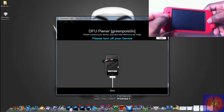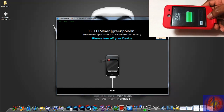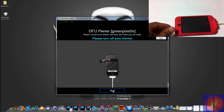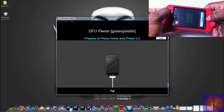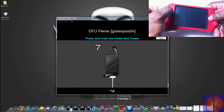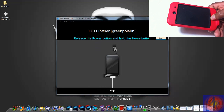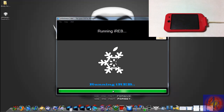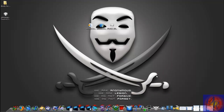Hold the Power and Home button for 10 seconds, then release the Power button and keep holding the Home button for 15 seconds or until Snowbreeze recognizes your iDevice. Click Start and get ready — counting down ten seconds then releasing power, continuing to hold home. Snowbreeze has now recognized your iDevice — release the Home button. Make sure your iDevice is plugged in. After Snowbreeze is finished, click OK and you can close Snowbreeze.